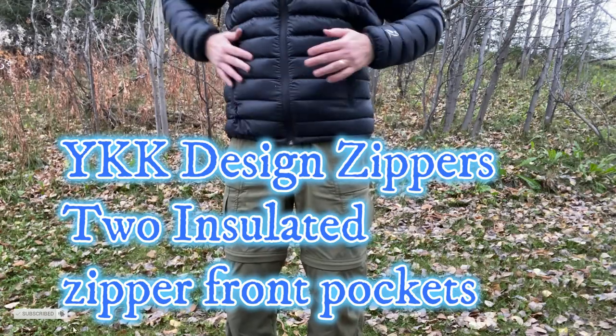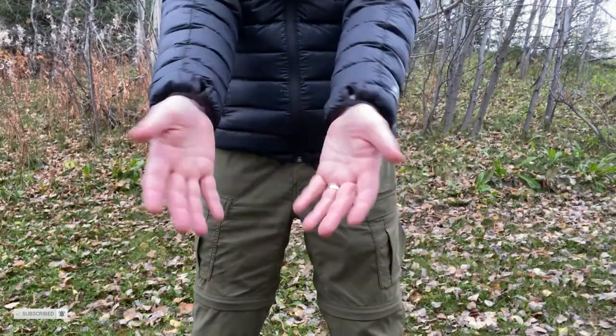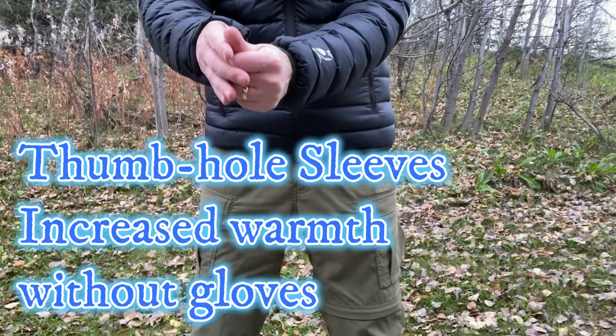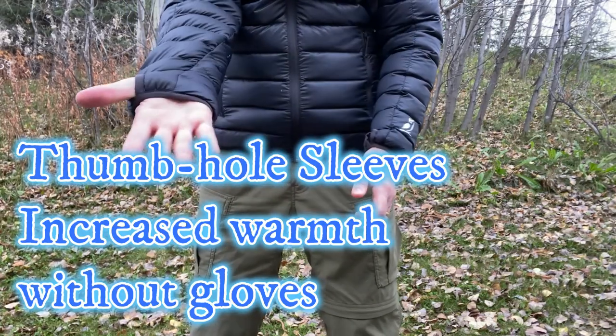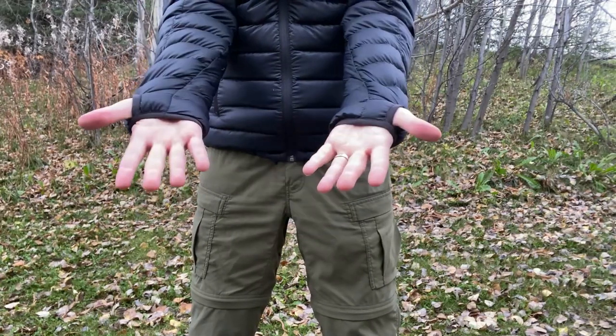The zipper pockets are of the YKK design and are insulated to keep your hands warm. The sleeves have thumb holes to increase warmth during a cold night, and they help complement not having gloves if you happen to forget those behind at home.